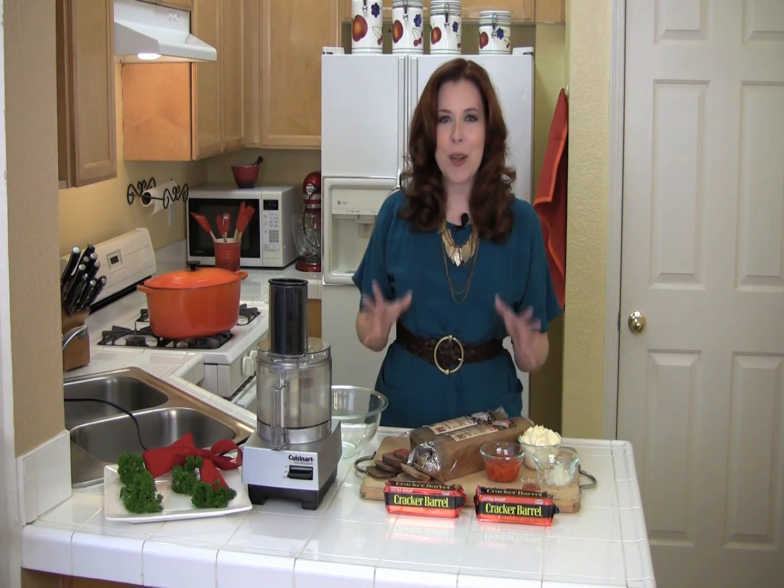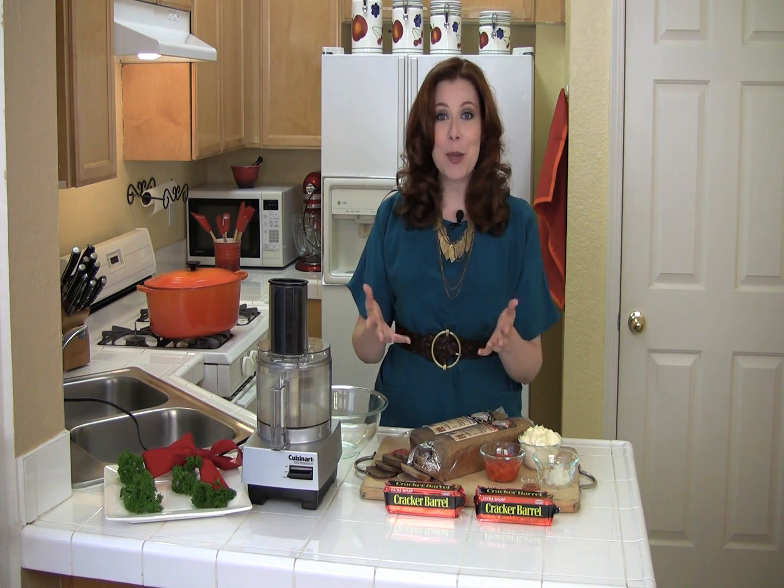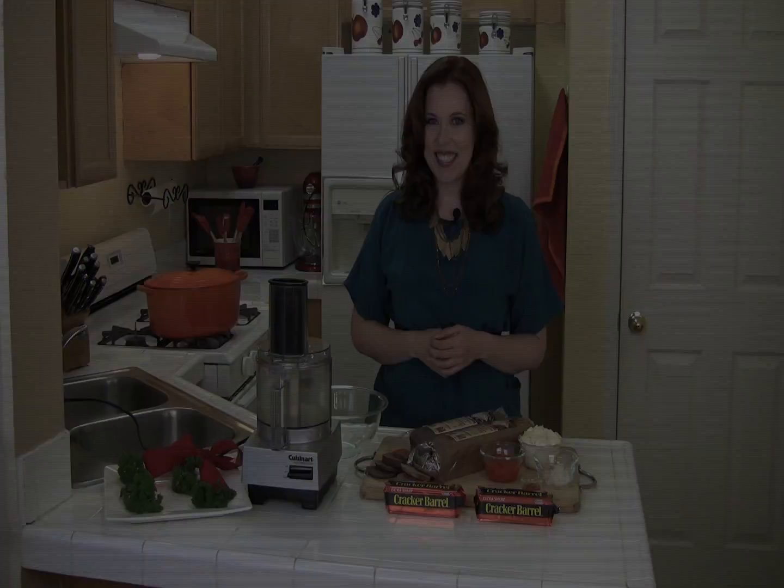This time of year is all about coming together with friends and family, all while enjoying some great food. But there is no doubt the holidays can be stressful. That's why I'm here, to provide you not only with some great recipes, but with tips and tricks to get you through the holiday season.